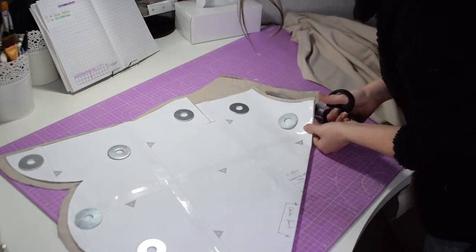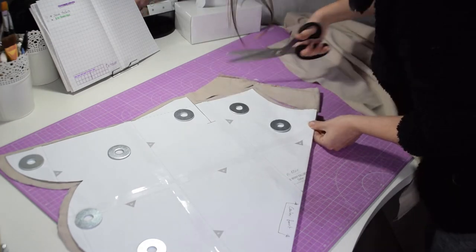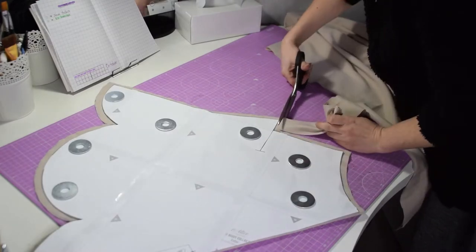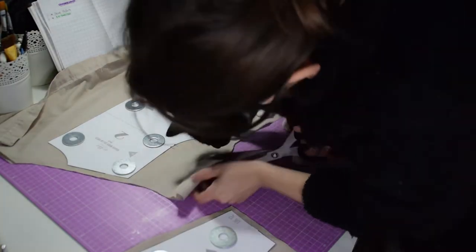If your table is too small, you can also use the floor. And of course here's Kitana — she is today's helper.